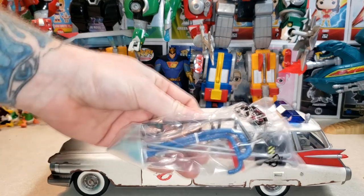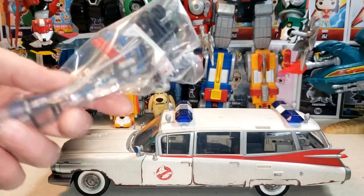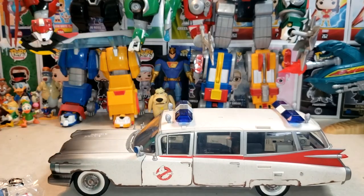And here we have the other add-ons. We've even got the remote control ghost trap in there, so that's cool. And that's it for what's in the box.